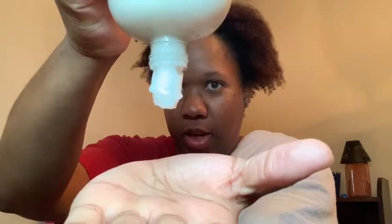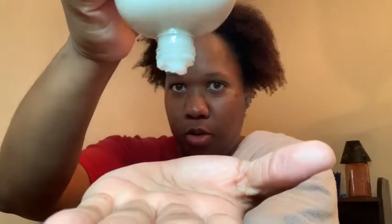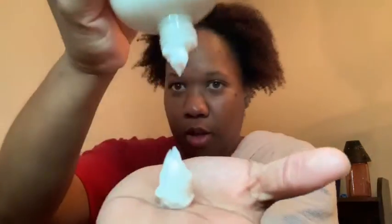I had already done a review about the conditioner on my Instagram. However, I just wanted to make a note. This conditioner is really thick — like, super, super thick. Like, this is how thick it is when it comes out. That's how thick it is.